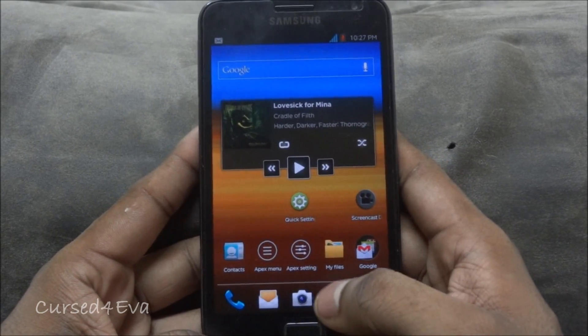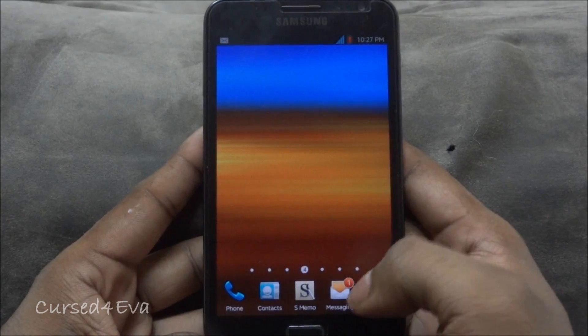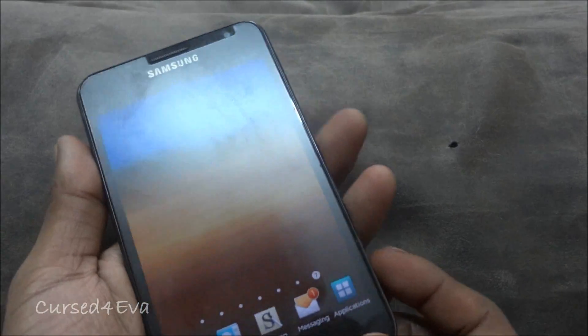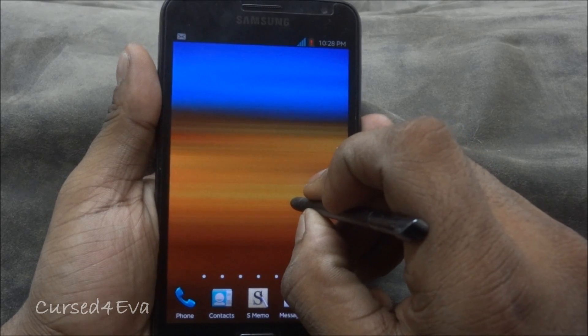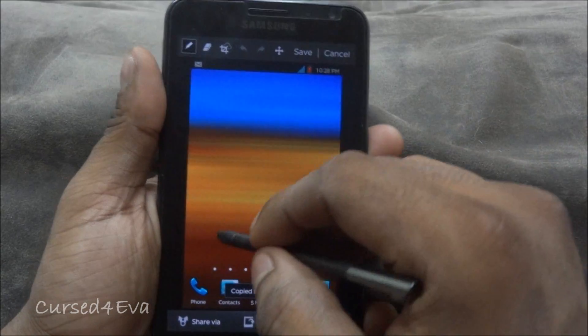This is the Apex Launcher. The ROM comes with a TouchWiz-based launcher and Apex Launcher. Go Launcher X is something I installed later. Everything works — all your default TouchWiz functionality, like pressing and holding to take a screenshot with the S Pen, works, and the touch pen is very sensitive.